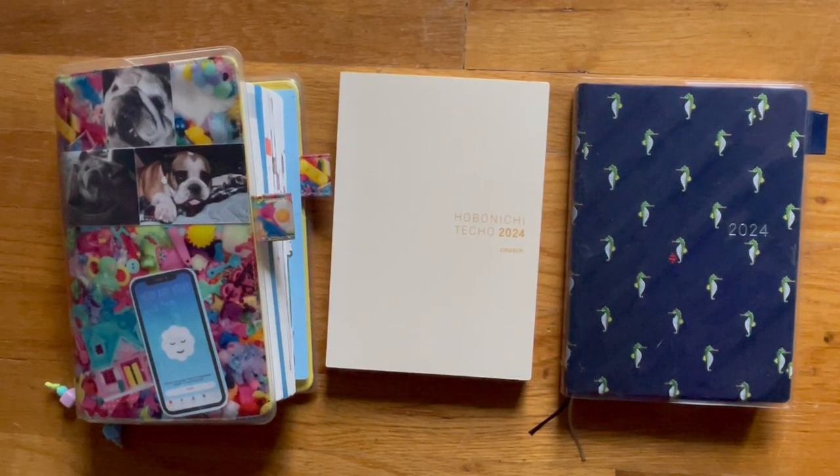Hi, welcome back to my channel and happy Friday. I have my front door open so you may hear cars drive by. The ticking that you hear is a haunted mansion clock from Disneyland, and that's Bruce playing with a doll.